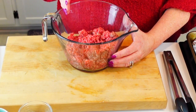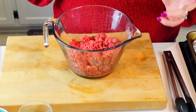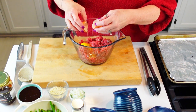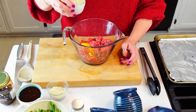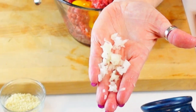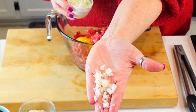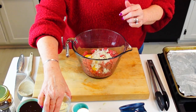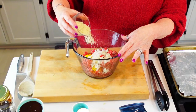In my bowl I have about a pound to a pound and a half of hamburger meat. I'm going to add one egg — it acts as a binding agent to help hold everything together. I have a quarter cup of really finely diced onion; you want to chop it small so there are no big chunks in the mini loaves. Then I'm adding about a half cup of panko breadcrumbs — you can use whatever breadcrumbs you like.